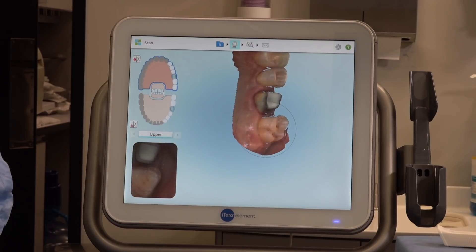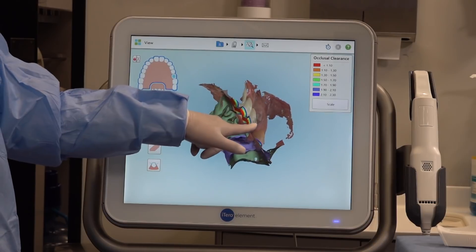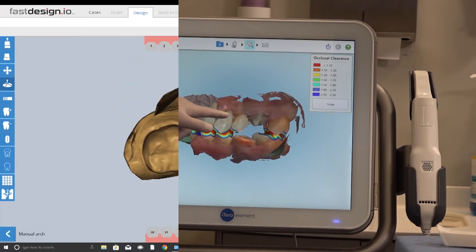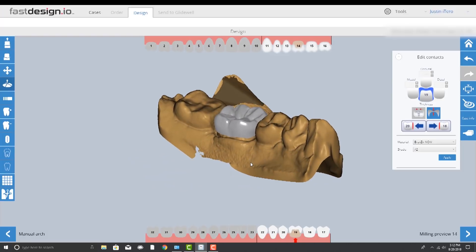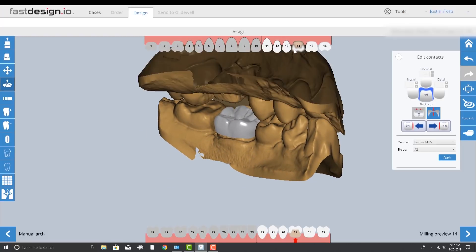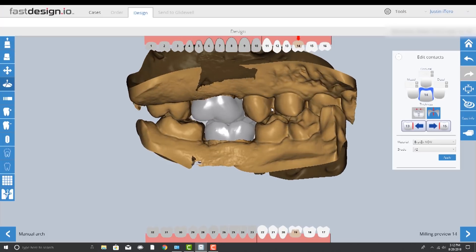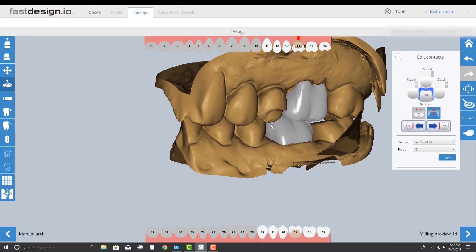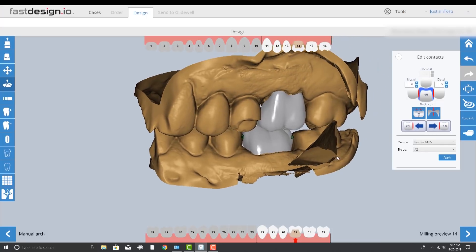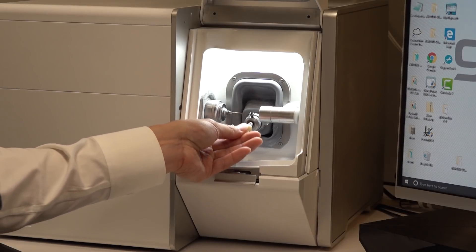The digital impression is then transferred to the FastDesign software where we're able to custom design both opposing restorations at the same time. I build both designs to better match the occlusal planes of the surrounding dentition and can easily verify the functional positions from both the buccal and lingual views. The final check is to establish the correct proximal and occlusal contact parameters. The great thing with digital is each clinician can custom set these values to their preferred settings.